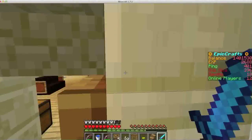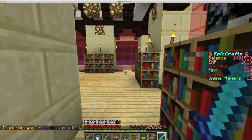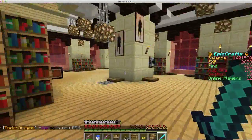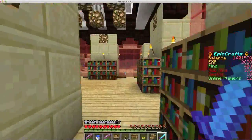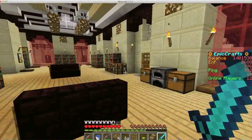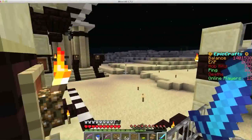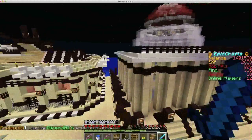Let me just give you a little bit more time to look at it, because I've already seen it, but I don't know if you haven't. And this is the second building, which he just built, like, right now.